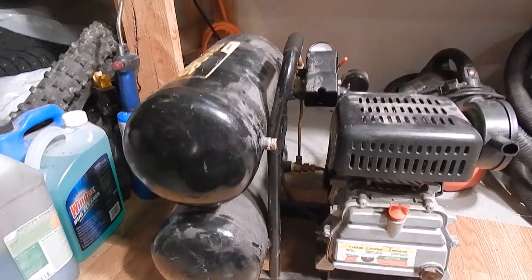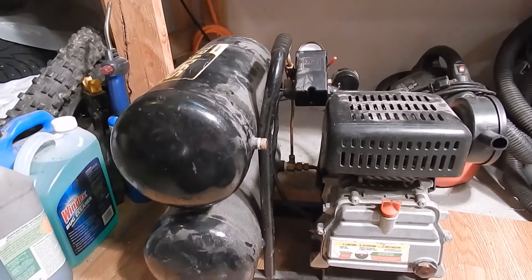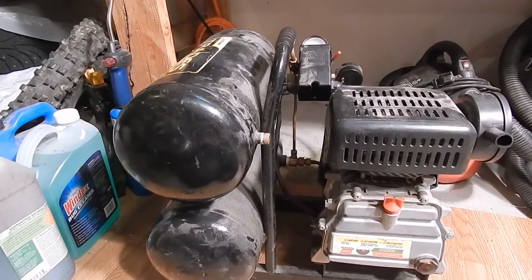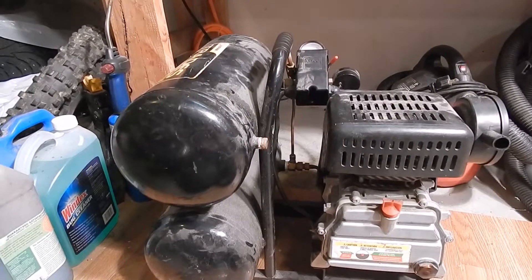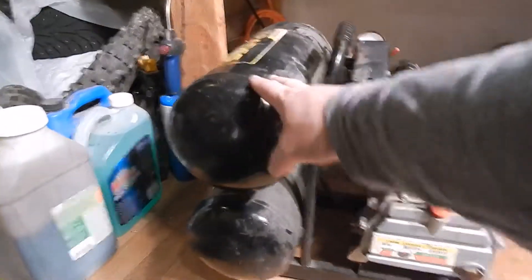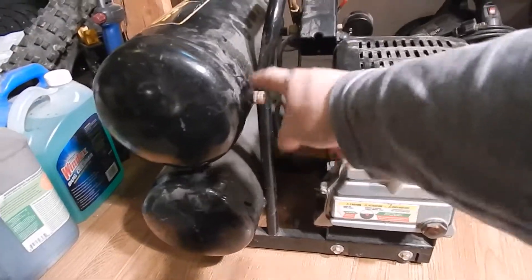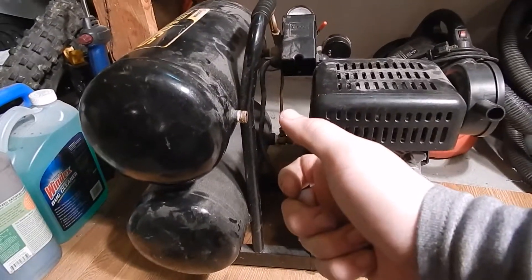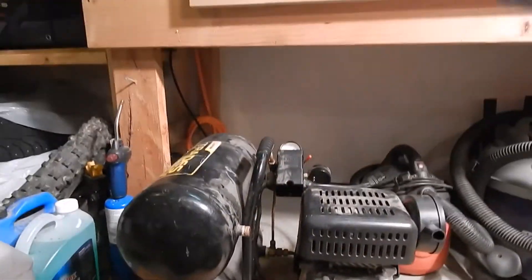I've been using this compressor in the interim, and the problem is when I'm using a bigger air tool like an air grinder or my big impact, this tank doesn't keep up — obviously because of the capacity and the small pump, but also because it doesn't feed out enough air. When I pull the trigger I get like a second or maybe a second and a half of decent power.